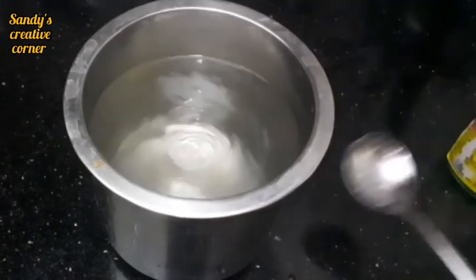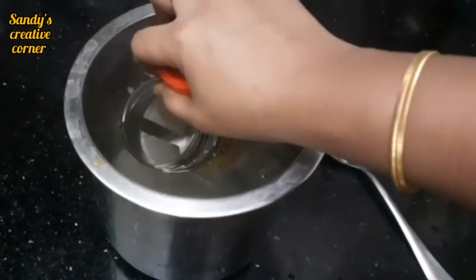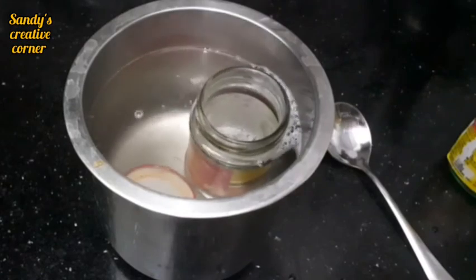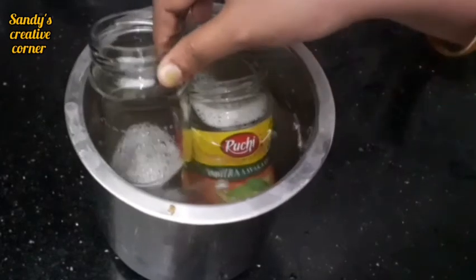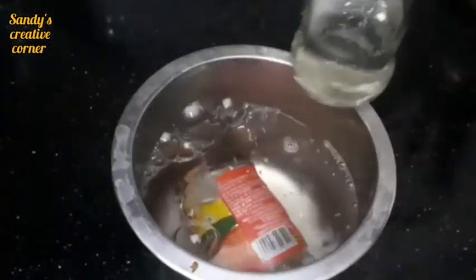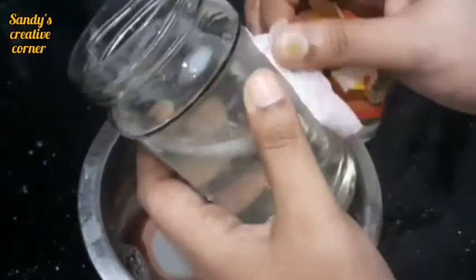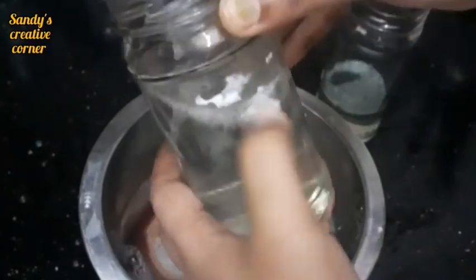We will put it in the bottle for half an hour. We will remove the label after half an hour. Let's open the label — remove it well. If you want to use it, we will remove it.